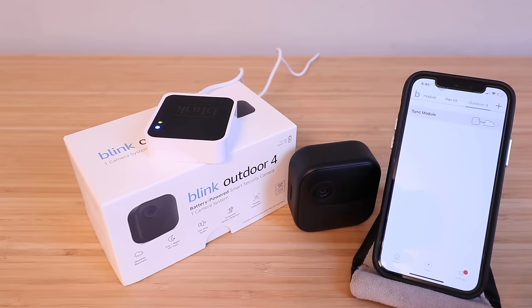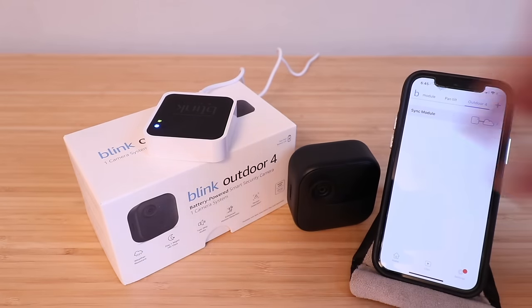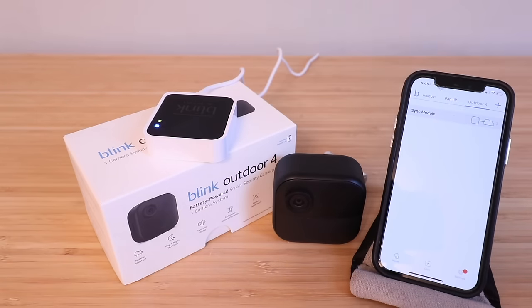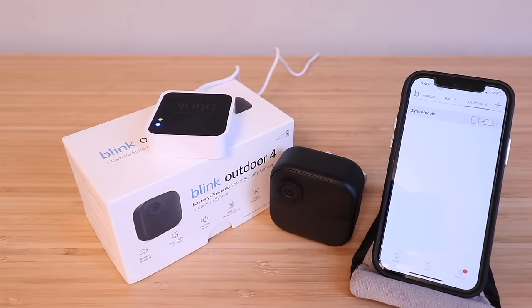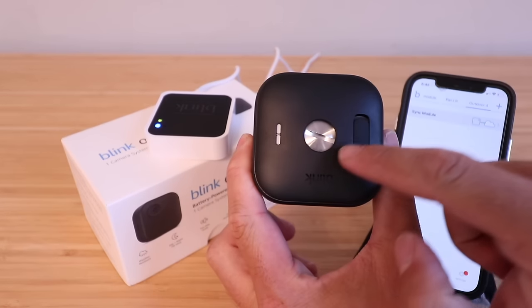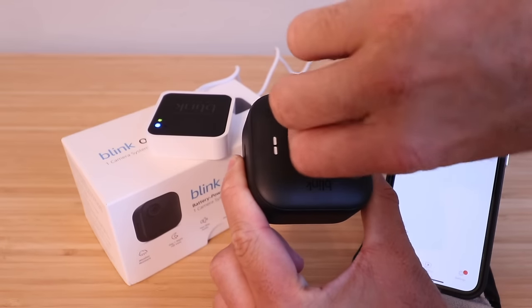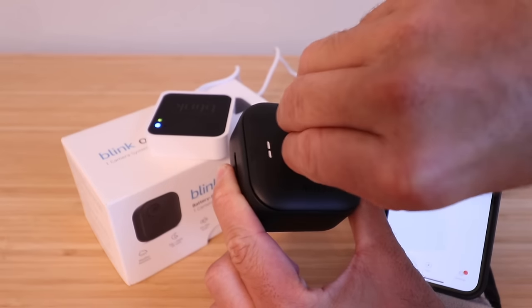Now that the Sync module is connected, we can set up the Blink Outdoor 4 camera. It's important to note that you need the Blink Sync module set up first before you can add the camera. The next step is inserting the batteries. On the back there's a little knob — grab a coin, like a nickel, quarter, or dime, and unscrew it.